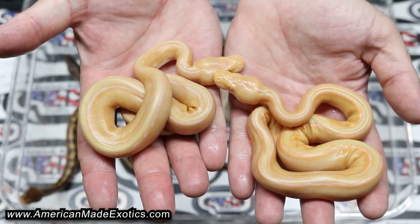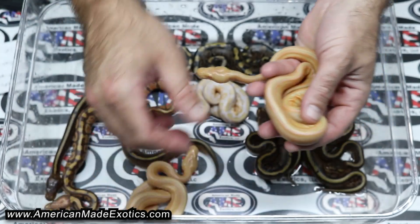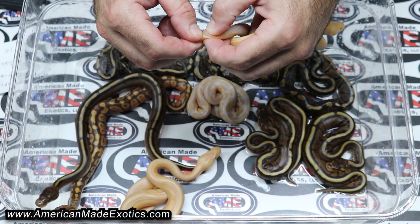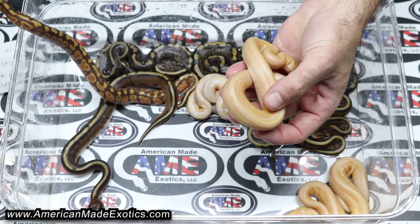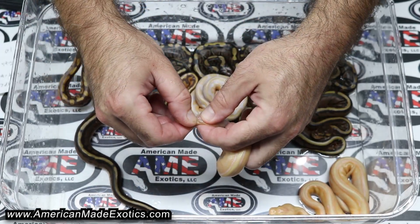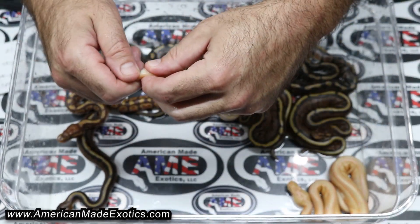This one has a lot more orange than this one — pretty yellow. So maybe we'll shed test it and see if maybe the Ultramel is hidden in there in the Albina. This one is a female, and this other one here — I can't quite tell what that one is; that one can go either way.